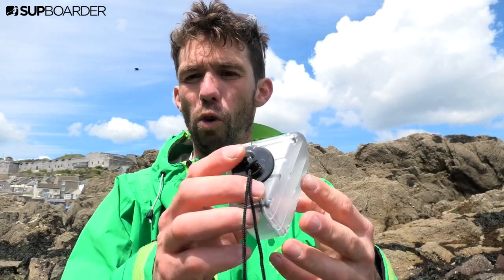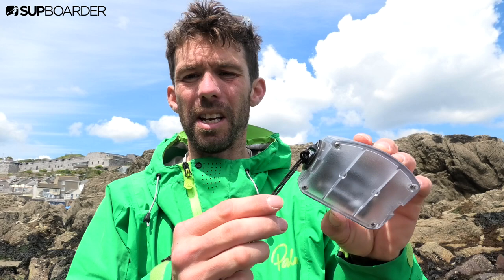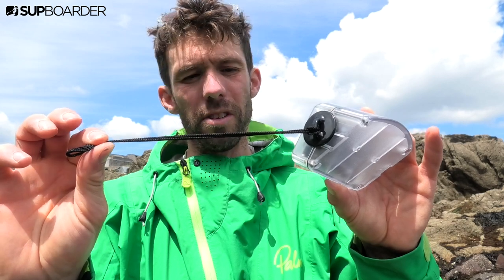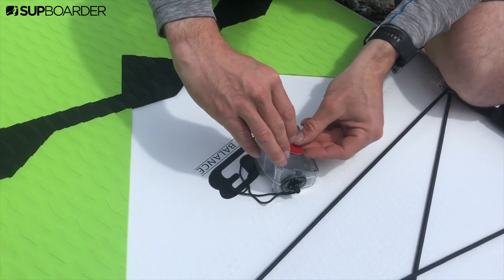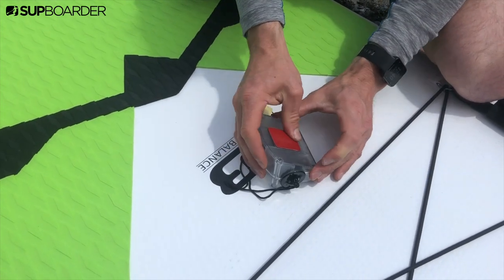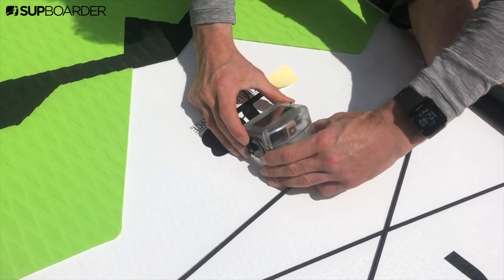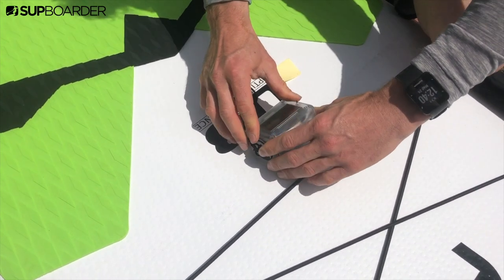One thing to be aware of: the MySpeed doesn't come with any formal way of attaching it to your paddleboard, however it does include lots of nice flat surfaces. We've actually used some GoPro mounts to stick a string onto the side of it, and when we put it onto the board we just used a little GoPro sticky mount and stuck it directly onto the base of the board. That meant we could just rip it off really easily, but you can always put on a more specific GoPro mount to attach it.